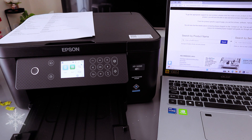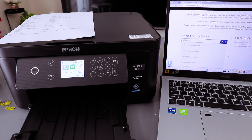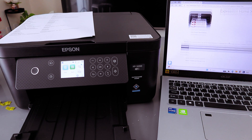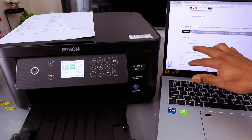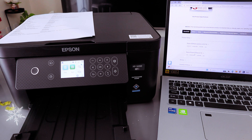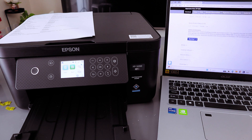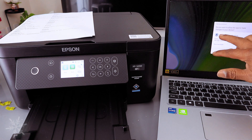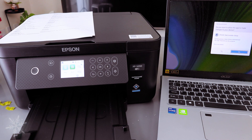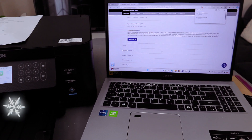Select the printer name XP-5200. Select the printer, then select Product Setup. Select Download and click to open it. The Epson Web Installer will launch — select Yes — and it will now start installing this product.